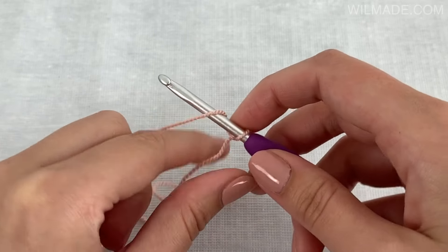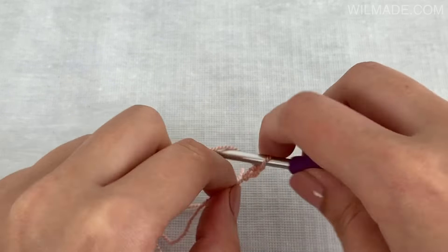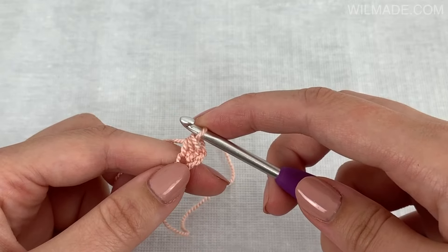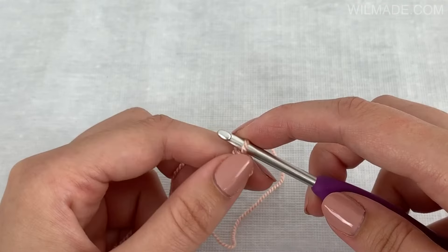First we chain 3. We work one half double crochet stitch in the third chain from the hook. Then chain 2.